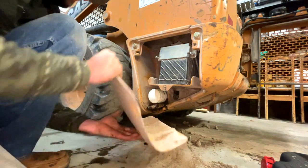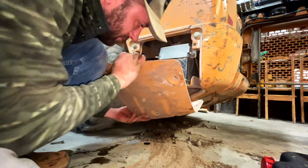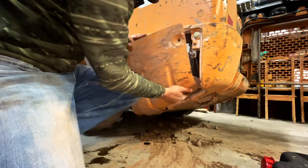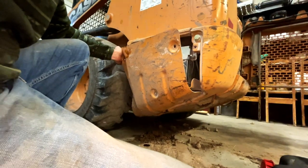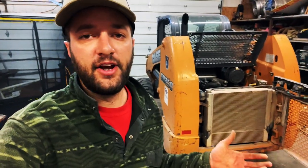All that we have left to do is put this plate back on. I'll get this lined up and get my 15 millimeter socket. Thanks for watching — hopefully that helps somebody out on how to change the oil on their Case SR250 skid steer. As you can see, all the filters are old and need to be replaced, so I'll make videos of that and put it on my channel. Thanks for watching — subscribe, comment, and like.